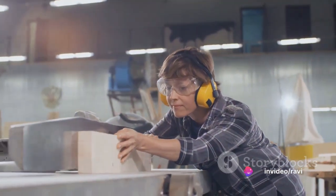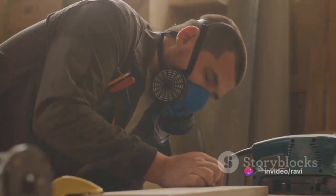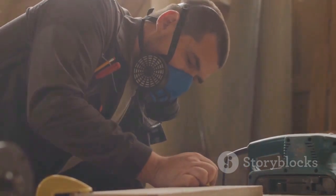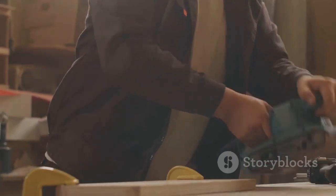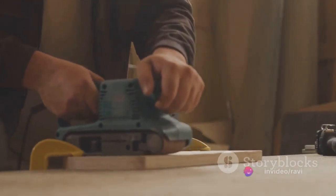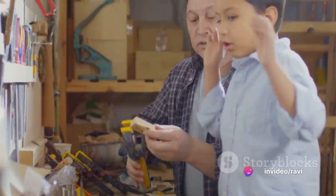Step 3: Safety first. Power tools can be dangerous if not handled correctly. Always wear the appropriate safety gear, such as goggles to protect your eyes from debris, gloves to protect your hands, and ear protection to guard against loud noises. Also keep your workspace clean and organized to prevent accidents.